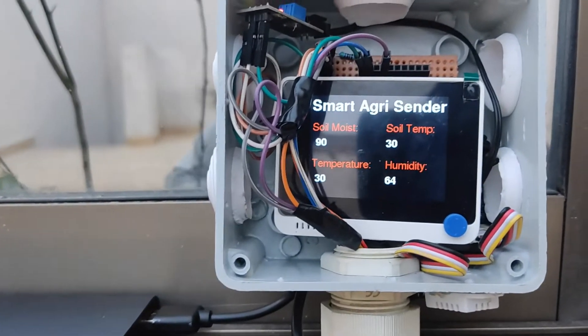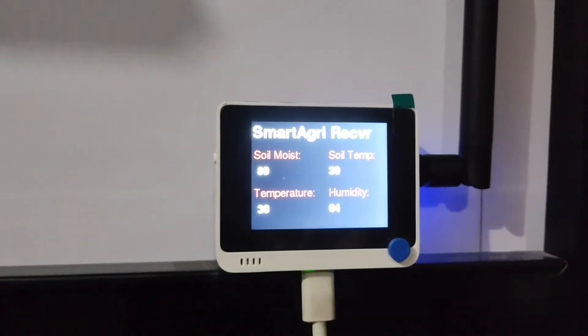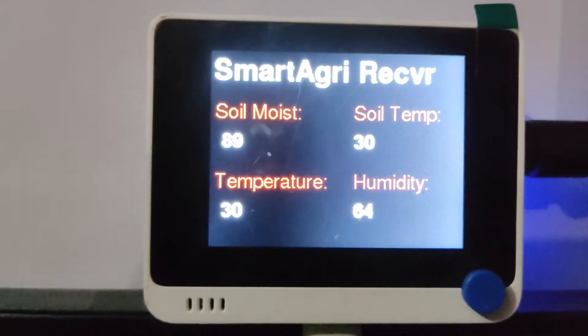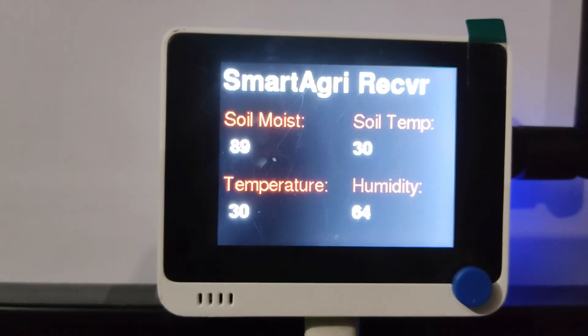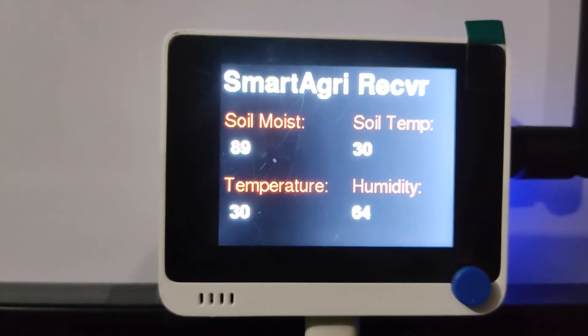Now we are going to move to the receiver side and see all the readings. This is our receiver LoRa terminal and it is receiving the data. The soil moisture is 89, soil temperature is 30, outside temperature is 30, and the humidity is 64. This is also sending the data to ThingSpeak.